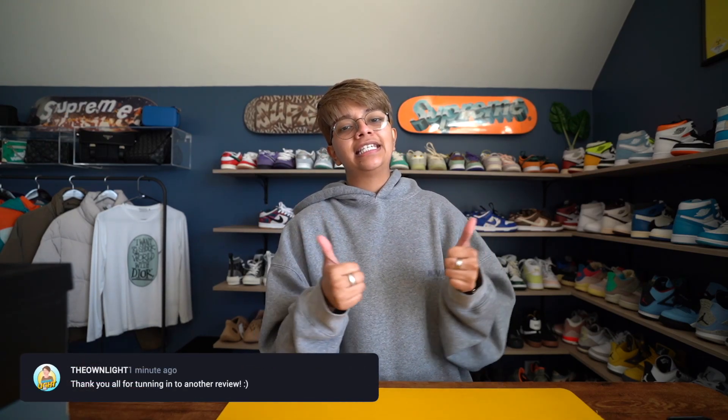Yo, what's up guys, welcome back to the channel, welcome back to yet another video. I hope you guys are doing excellent today. Make sure you go ahead and grab your snacks, take a seat, relax, and hopefully you enjoy today's review. One of my favorite videos, of course, as many of you know, is to do a sneaker unboxing — so today that's exactly what I have for you guys, as you already saw by the thumbnail and title.